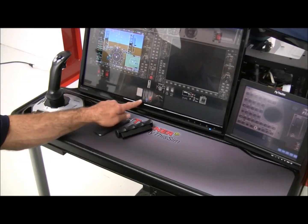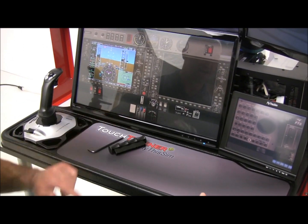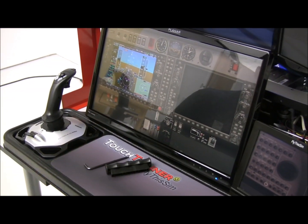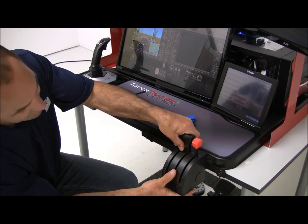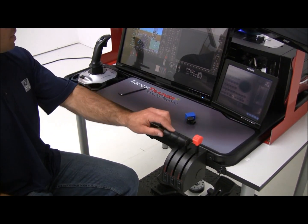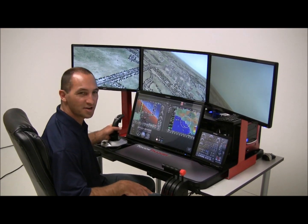Now as you can see, the simulator has already detected the new controls and we have independent throttle, prop, and mixture. Now if you're flying the Cessna, what you see here is the Diamond configuration. And if you're flying the Cirrus aircraft, all you need to do is remove the two leftmost hardware controls and attach the single control — because the Cirrus doesn't have a separate prop control. Now it can be used for the Cirrus aircraft. So you have the joystick and the throttle, which has now been attached for Cirrus and Diamond aircraft. Now that we've finished assembling the touch trainer, we are ready to fly.